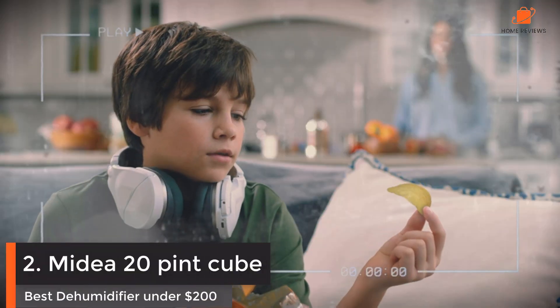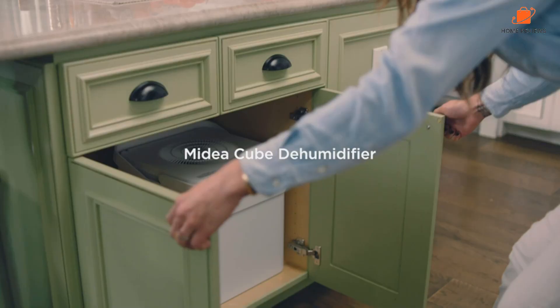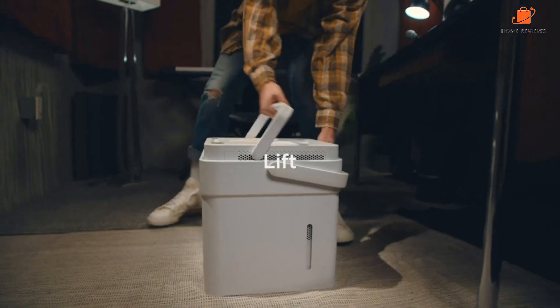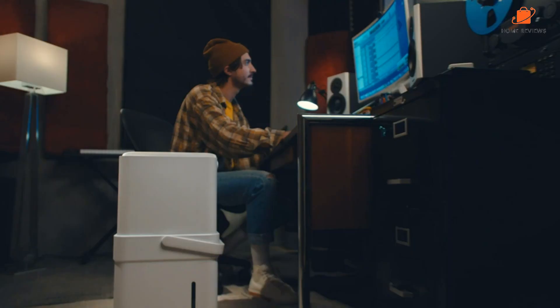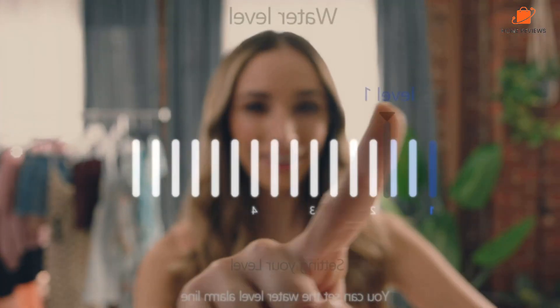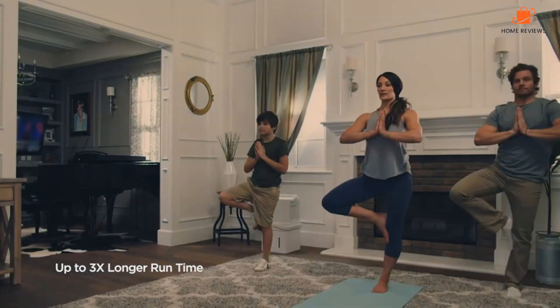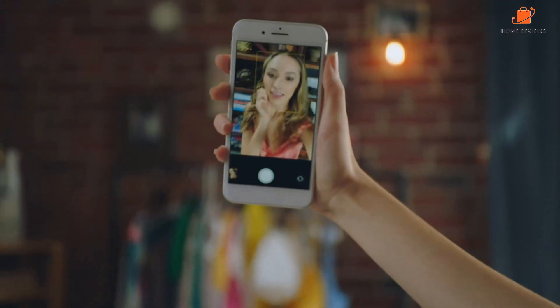Number 2: Midea 20-Pint Cube Dehumidifier — Best Dehumidifier Under $200. We love testing the Midea 20 Smart Dehumidifier. Once connected to its app, you can monitor it from your phone, including viewing the humidity levels and receiving alerts when the bucket is full. You can change the settings remotely too, adjusting the speed of the fan with three levels to choose from. Voice control is available via Alexa or Google Assistant, although two-factor authentication is missing. It stands out for storage, as this dehumidifier can be nested into itself, taking up half the space. In terms of performance, it gets the job done and proved to be a useful asset when dealing with a flooded basement.